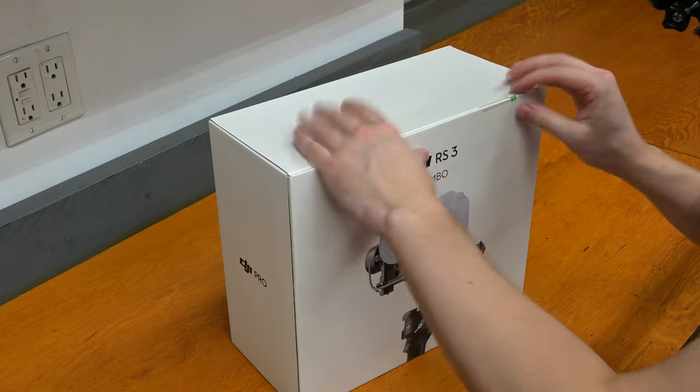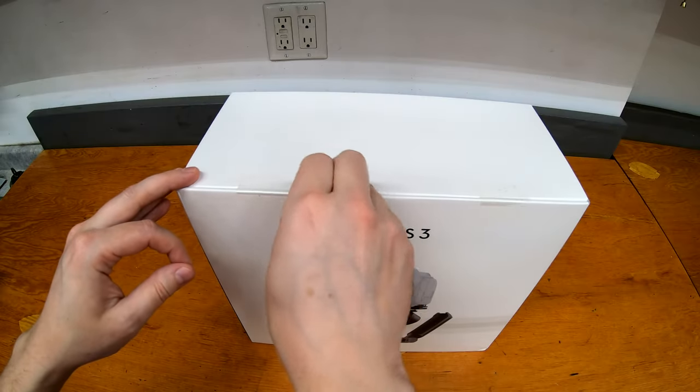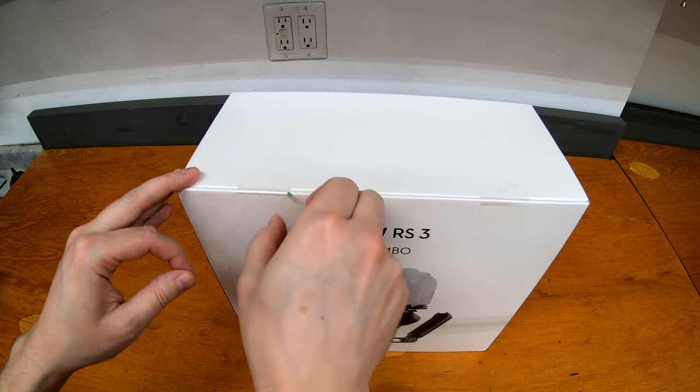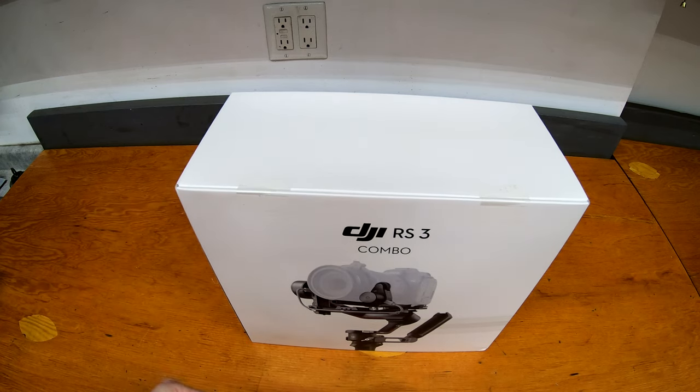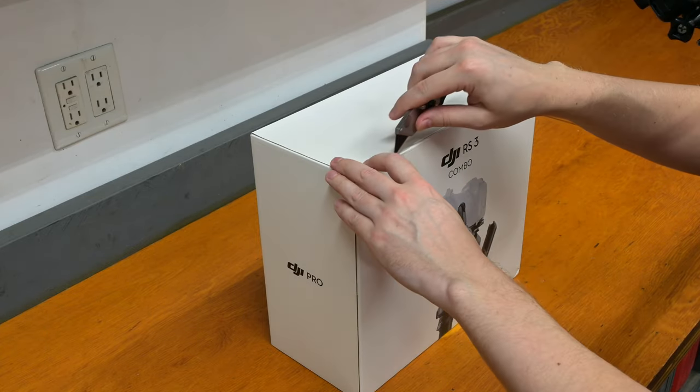Alright, unboxing. So they have these cool little pull tabs — well, that one didn't quite work. I was hoping these would be kind of neat, but they don't quite pull all the way. Let me grab a knife and we'll open this thing up.